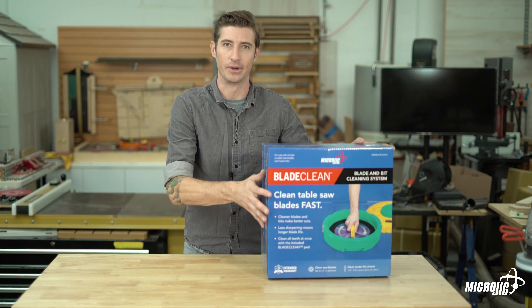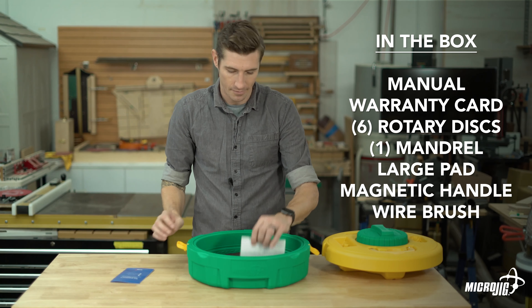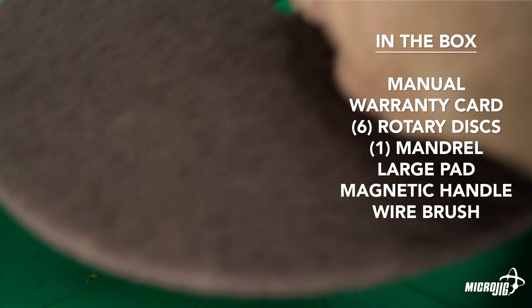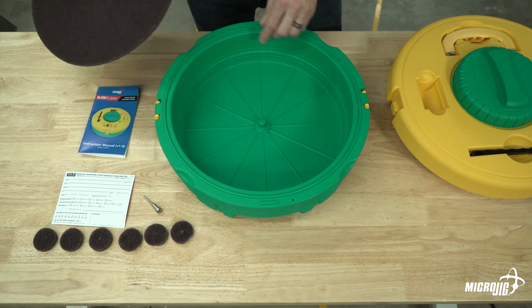Let's check the package contents. You've got your manual and warranty registration. There's a custom-designed heavy-duty mandrel and six aluminum oxide cleaning discs for cleaning router bits. The blade clean pad sits in the bottom of the main well, with a center post to keep your saw blade centered and prevent it from scraping the sides. The bottom of the well is raised around the outer edge so the majority of contact is on the carbide teeth, not the body of the blade. You can clean blades from seven-and-a-quarter inch up to 12 inches in diameter. The locking lid doubles as a router bit holder for soaking bits. And here's the magnetic handle for safe blade handling, plus a wire brush.